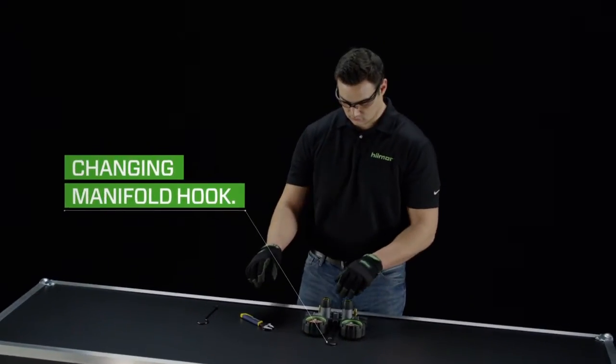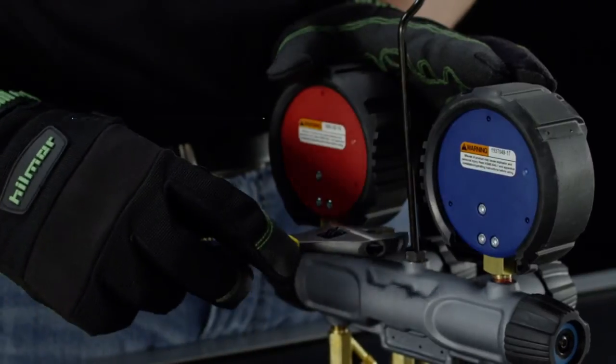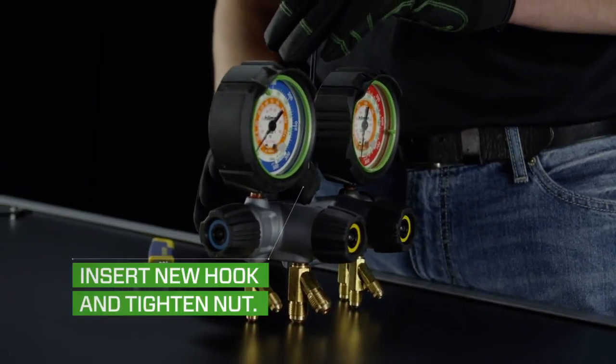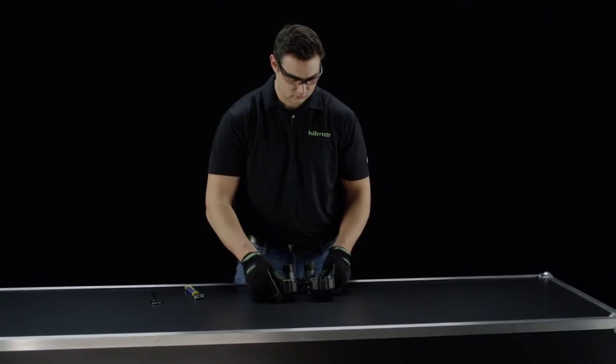Need to remove or change out your manifold hook? No sweat. Simply loosen the nut at the bottom of the manifold hook using a small adjustable wrench. Then insert the new hook and tighten the nut. That's it — get in, get out, and get on to the next job.